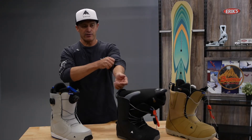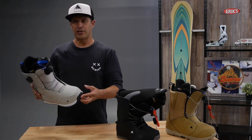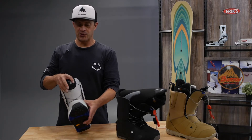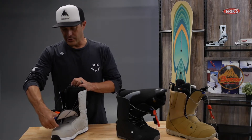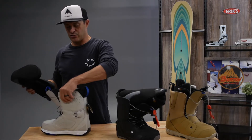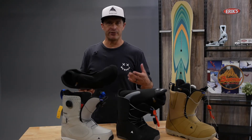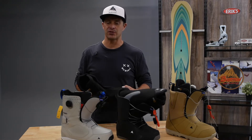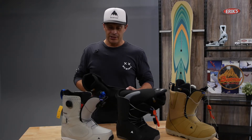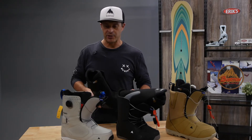Then stepping up from there, you go to something like the Photon for men and Felix for ladies — definitely one of our best all-around boots. Kind of if you're just looking for one boot that does everything well, this is definitely the best straight-down-the-middle boot. It's a great place to start even if you're a beginner. You can never spend too much money on boots because boots are your most important piece of gear. It's a buy nice or buy twice sort of thing — definitely spend more money on boots and your day on the hill will be much better.